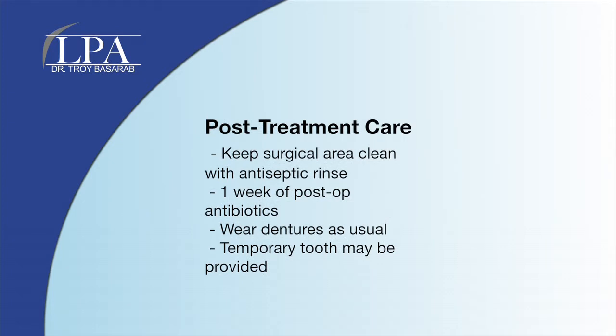The post-treatment care is simple. For the first few days, you will keep the area clean with an antiseptic rinse. It is typical to take an antibiotic for one week following the implant placement. A prescription is also given for a pain medication just in case you have discomfort.